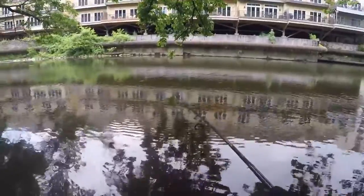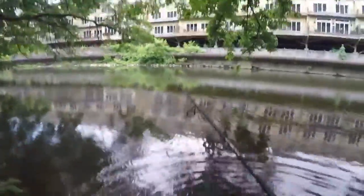There's another one — every cast, I'm telling you. If you're coming to the creeks, try this Ned rig. This is crazy.